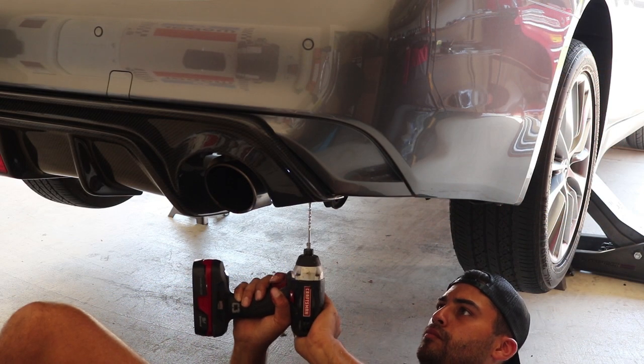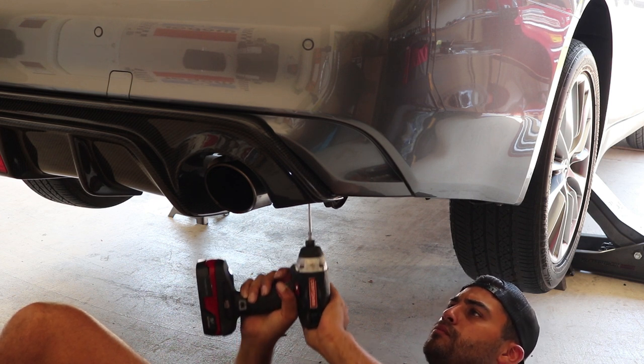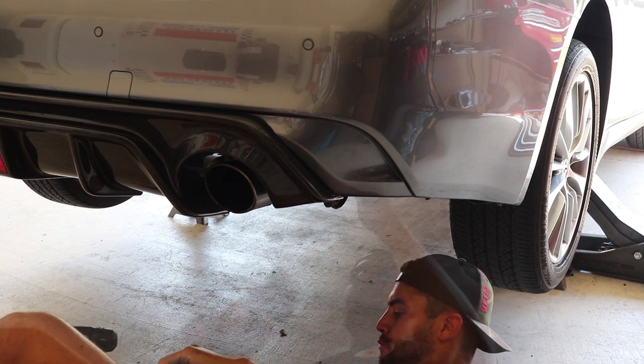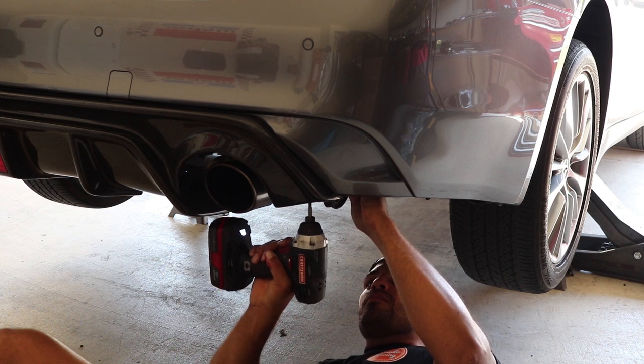The next step is to drill four holes underneath the rear diffuser and add the hardware. Once you have installed the hardware, apply some Loctite. And this is what the finished product should look like.